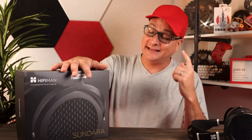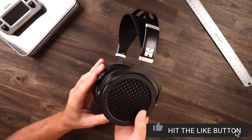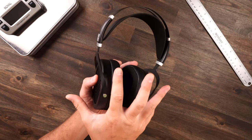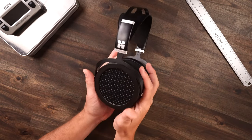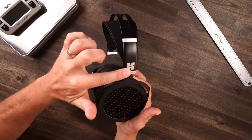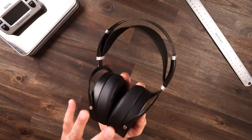The headphone we're talking about today is the tried and true HiFiMan Sundara. We have to start with the comfort and the build. Just looking at this headset straight out of the box, the build makes you feel like you have an incredibly premium product in your hand. Everything around it is metal — this little bracket is actually plastic but it goes into metal, and the metal over here feels incredibly premium.